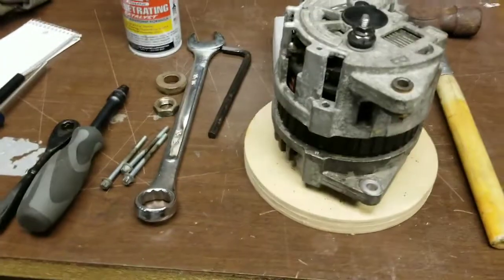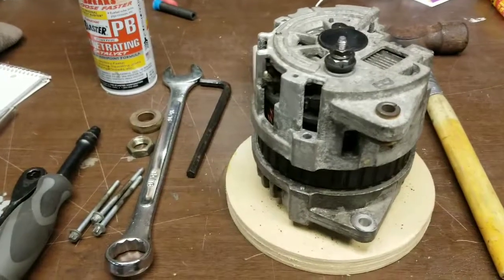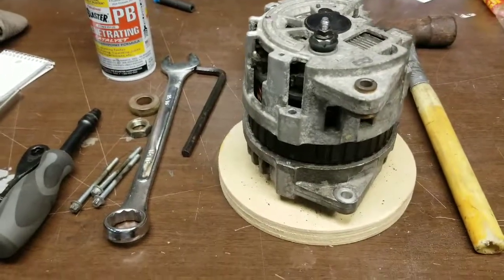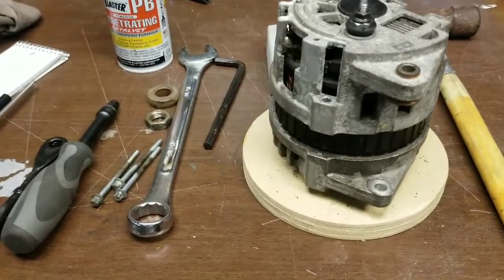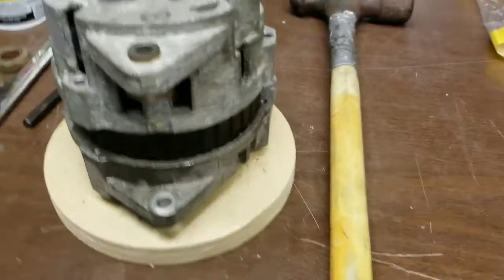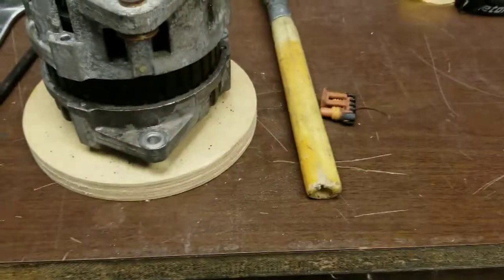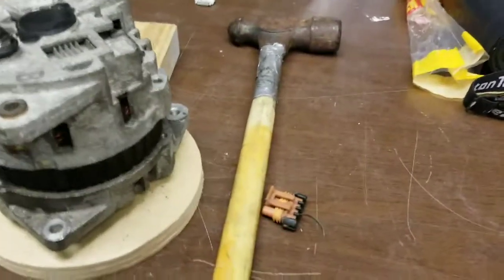E-bubble live here. What we have is an alternator from a 1990s era Saturn, and this is going into the '66 MG. It's a one-wire alternator, so you have one wire in the plug and your battery post — it's pretty much universal.